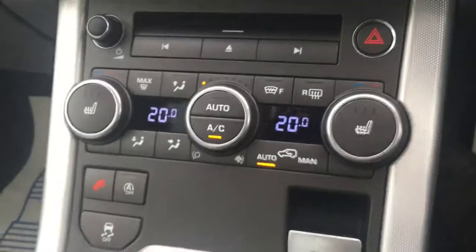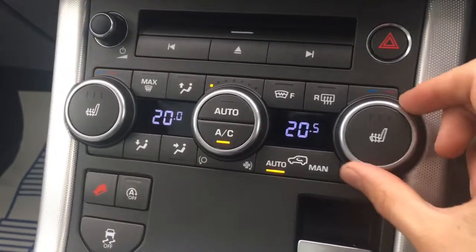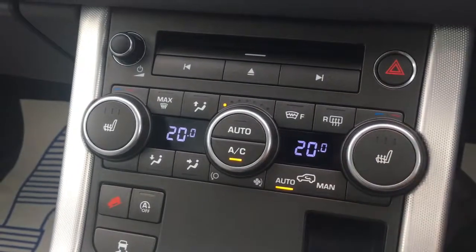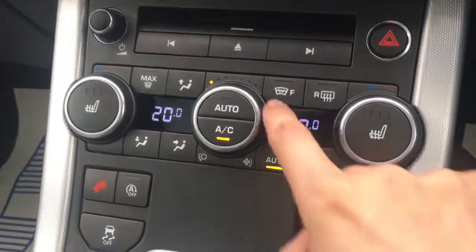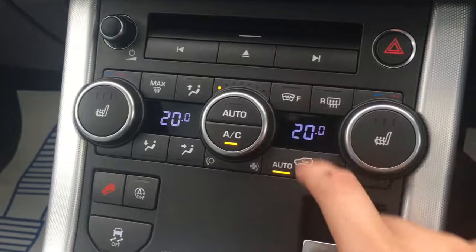If we just come down here, we've got the dual zone air conditioning — both sides can be adjusted independently from one another. We've also got driver and passenger side heated seats. There are also heated seats in the rear of the car as well, so even backseat passengers don't miss out on that fantastic feature. We've got the heated windscreen control just there as well, which is really useful on frosty mornings.